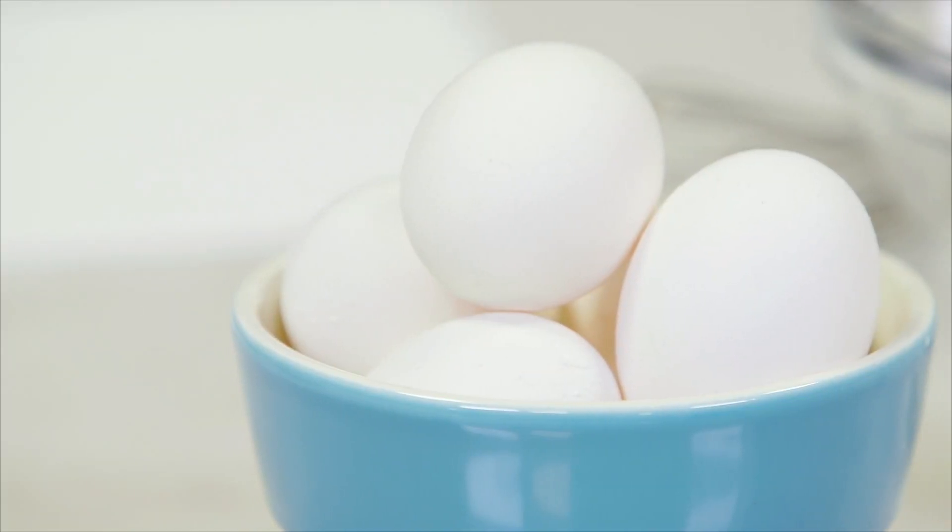Health Canada, the Canadian Pediatric Society, the Dietitians of Canada, and the Breastfeeding Committee for Canada now recommend introducing whole eggs — the yolk and the white — to your baby starting at six months of age. It was previously believed that parents should hold off introducing egg whites until after 12 months of age. Experts now agree that introducing whole eggs at six months of age may lower the chance of your baby developing an egg allergy.